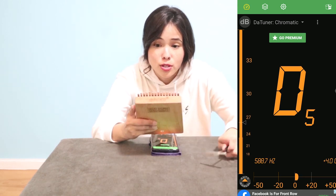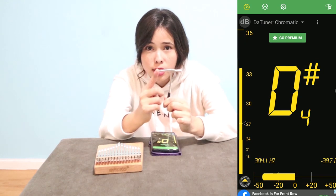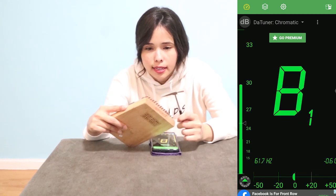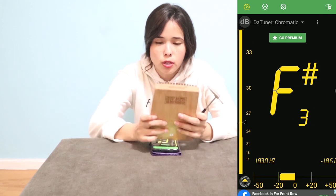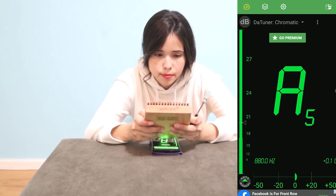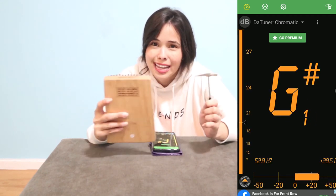It's almost there but not quite yet, so I'm going to use the pointed end for the fine movement. Just find what angle is comfortable for you — there, it's in tune. Just one tap.